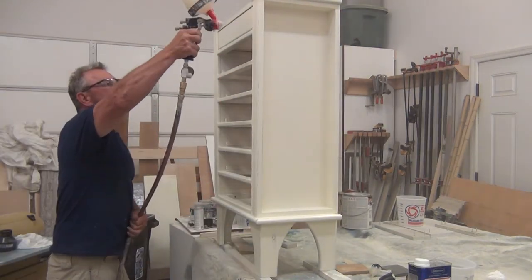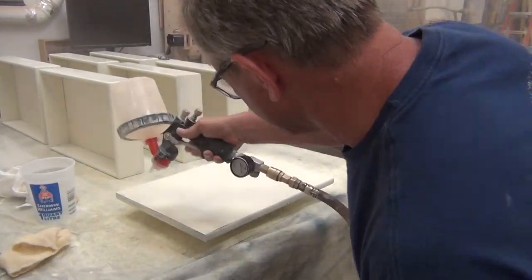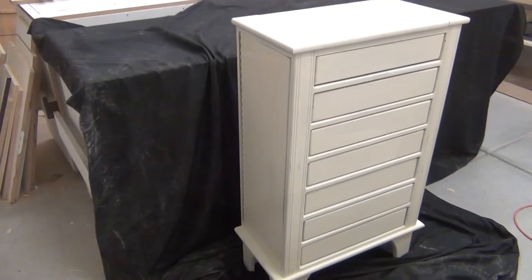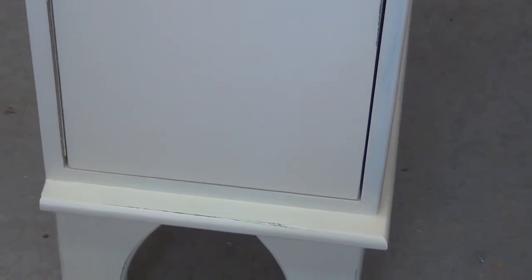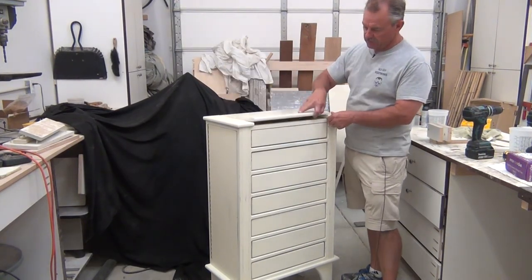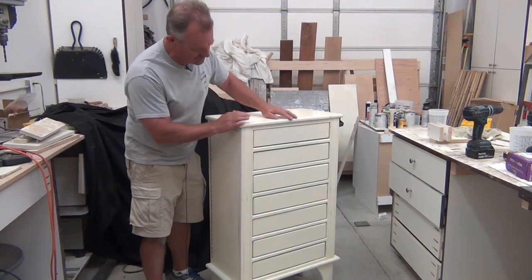I went back to the 3M AccuSpray gun for the clear coat. On the drawers, I only finished the faces. And here's our finished product. Finish is done — got the nice lid up here, and a secret compartment, but that's another video. I like how this finish turned out. I like this distressed look — the different highlights of green and black and even some blue.